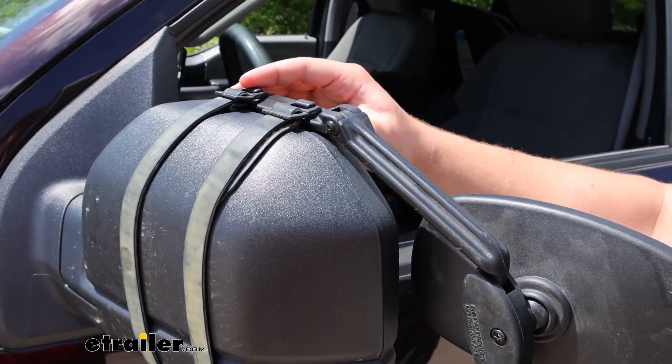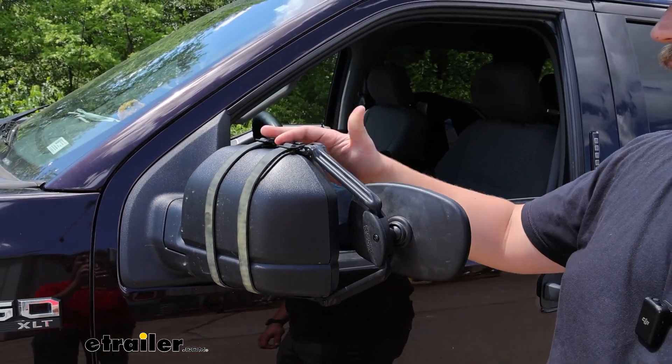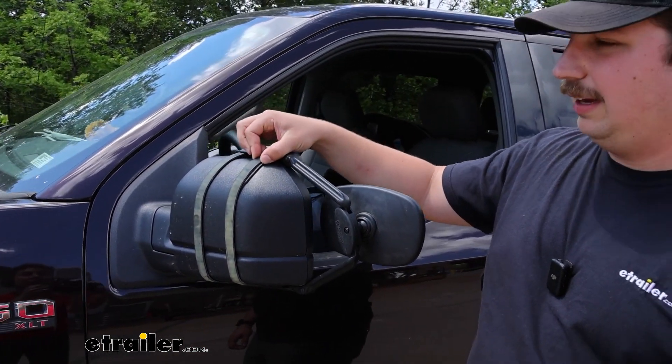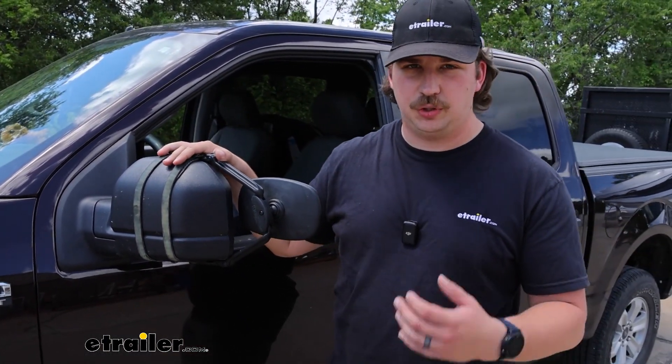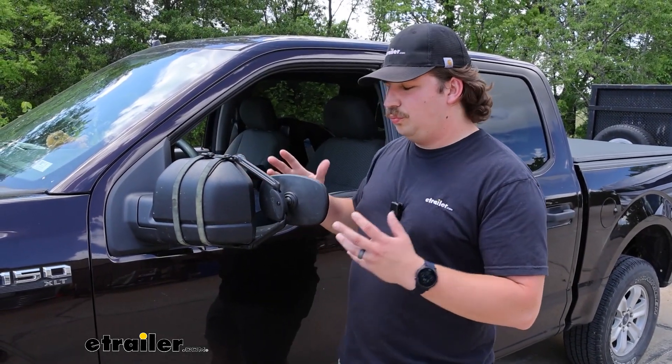Overall we're actually getting a pretty good fit here, but right here you're seeing the downside of universal towing mirrors — there can be some rattling, some side-to-side movement, especially when you're driving at highway speeds hitting bumpy roads. And when trying to see a clearer image in your mirror, vibration is going to be your enemy.